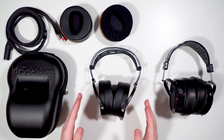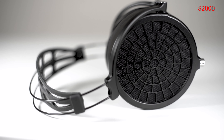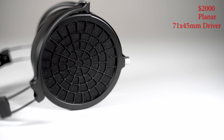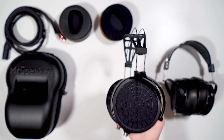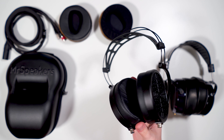Let's get things going with some basic specs. These are a two-thousand-dollar pair of planar magnetic headphones. They use a 71 by 45 millimeter driver and have an impedance of 16 ohms. Here's the kicker with the Ether 2 though: these headphones weigh only 290 grams, which is incredible, particularly for a planar headphone.